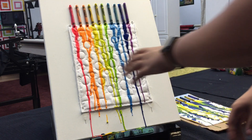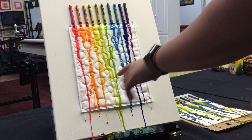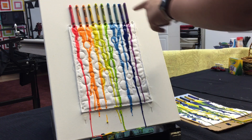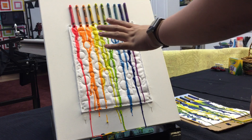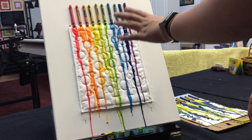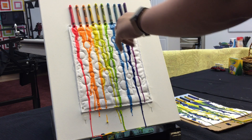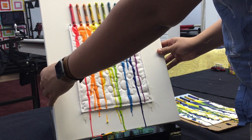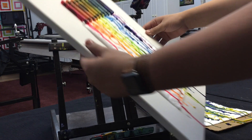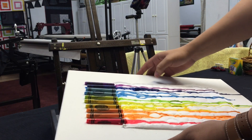I'm all done with mine. I've got a little straggler of wax right there, which I'll pick off. Ryan and I are going to show you what the backs look like, because the front looks cool but it's really cool to see what the crayon does going through the thread on the back. So I'm going to take this off, get rid of my little straggler, and flip it around for you.